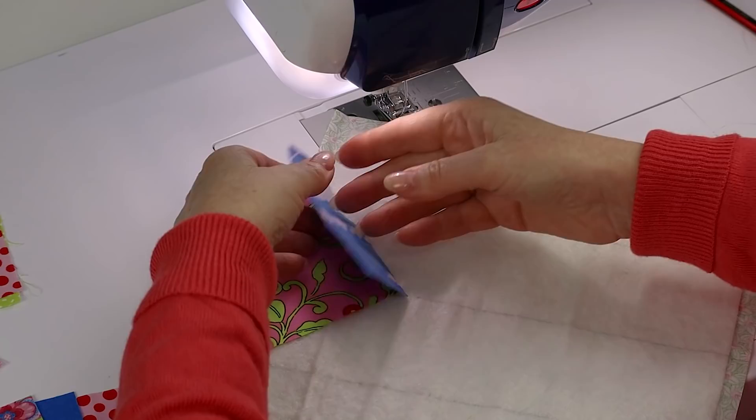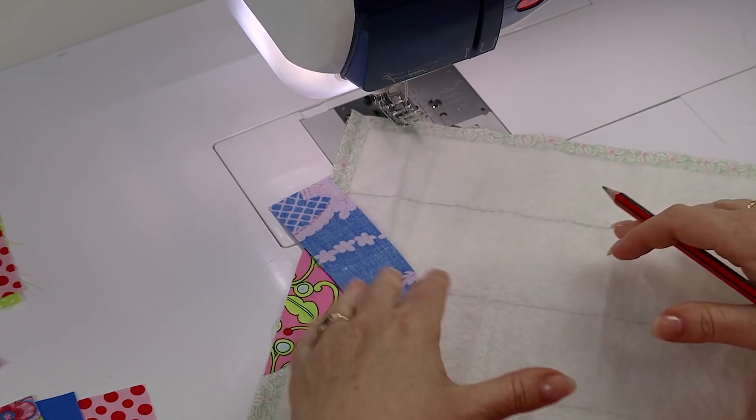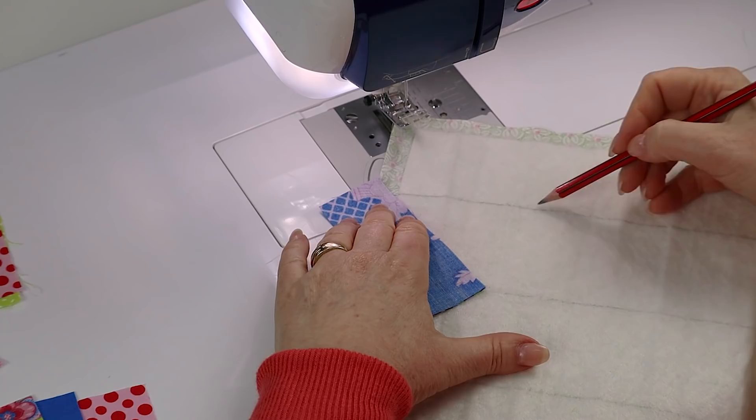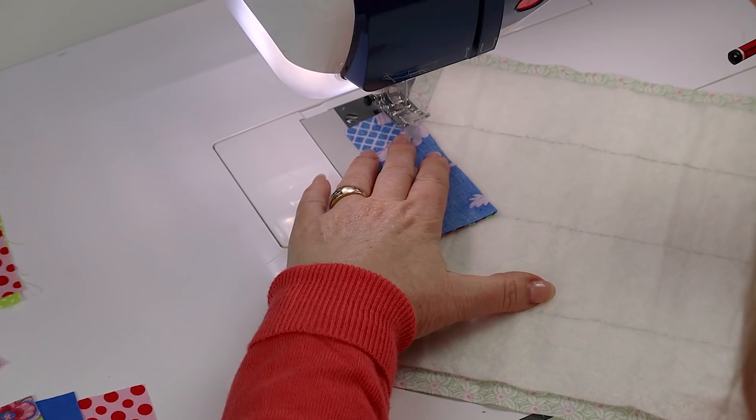To start off, take one of our smaller strips and place it right sides together with our starting triangle. Make the top edge nice and level. So that our stitching isn't going to cross over on the back, we're always going to start sewing a quarter of an inch away from this side line, and we're always going to finish a quarter of an inch away from our underneath fabric. Let's get started with our sewing.